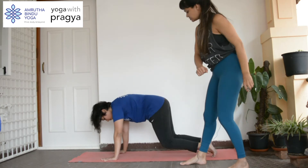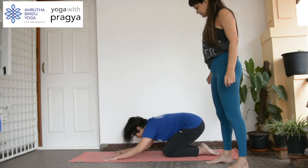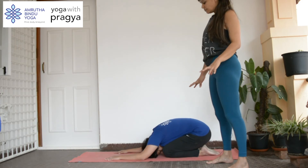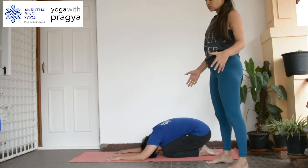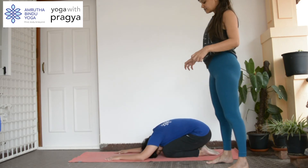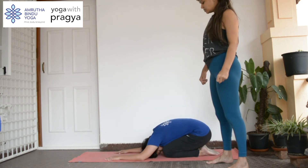Let's come back and go into your child's pose. When you're in the child's pose, it's very important to really relax the core and really relax your arms, because you've used and really engaged all of these when you were doing your practice.